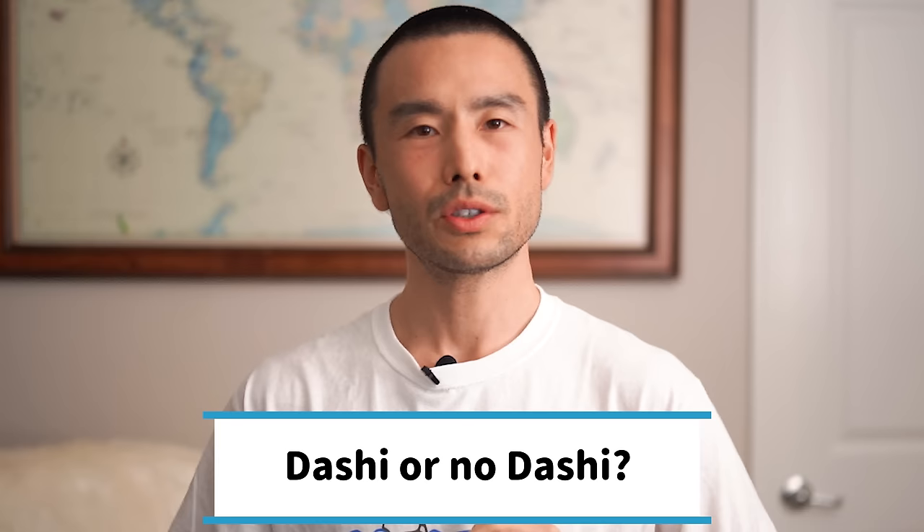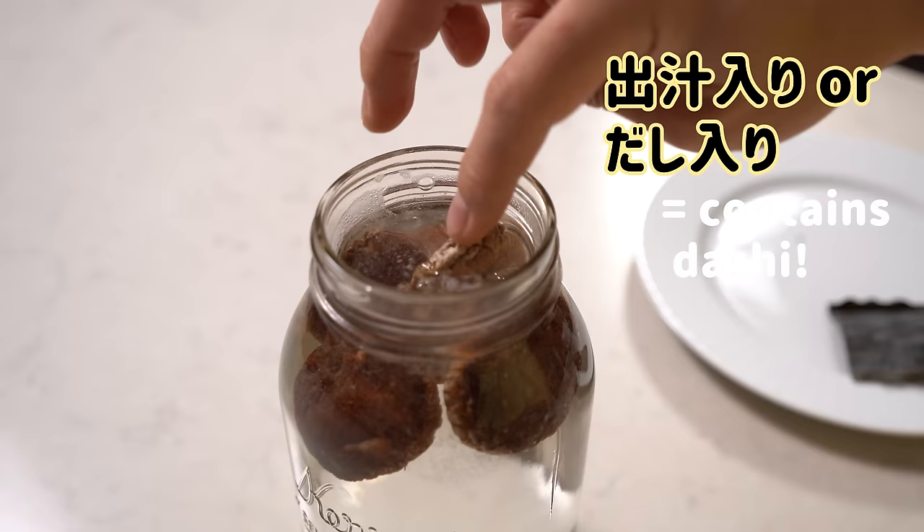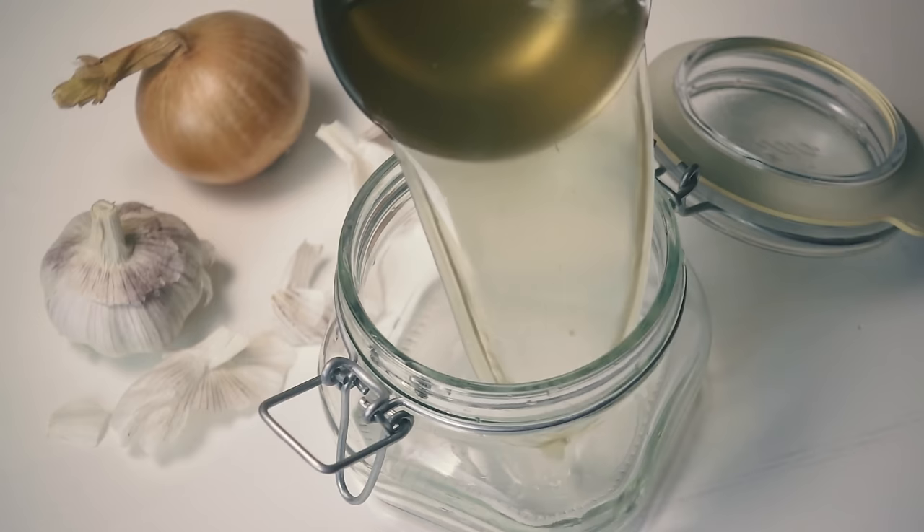So now you know a few things about miso to look for next time you're at the market. The second mistake to avoid is around adding dashi. Dashi is important for adding flavor and umami, but sometimes miso paste already has dashi in it. In that case, you don't need to make and add extra dashi — you'll just overdo it and potentially end up with something a bit fishier. It's kind of like adding chicken stock and a bouillon cube to chicken stock at the same time.